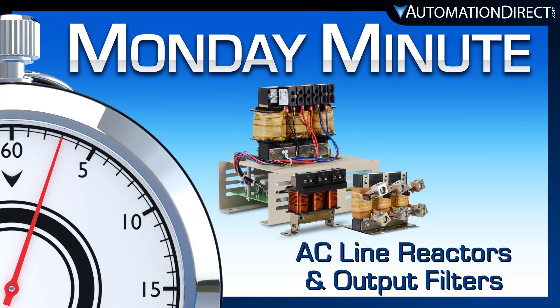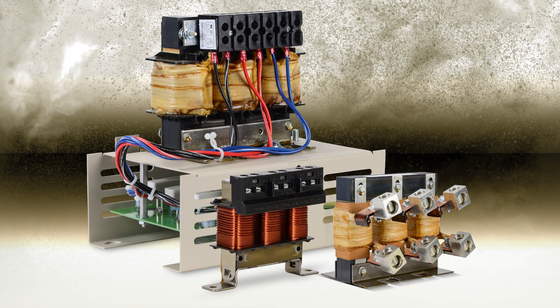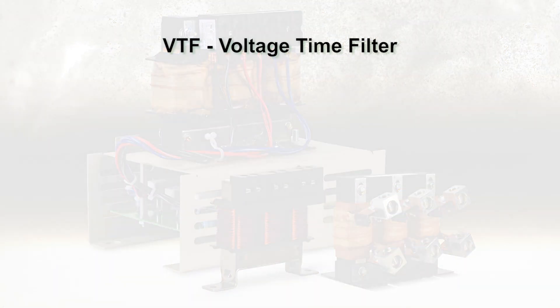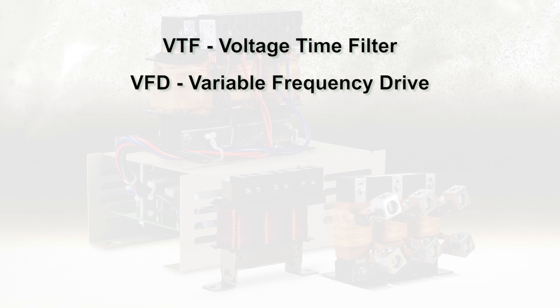Monday Minute at AutomationDirect. AutomationDirect has added new line reactor models and voltage time filter series output filters to protect AC motors and variable frequency drives from electrical disturbances.